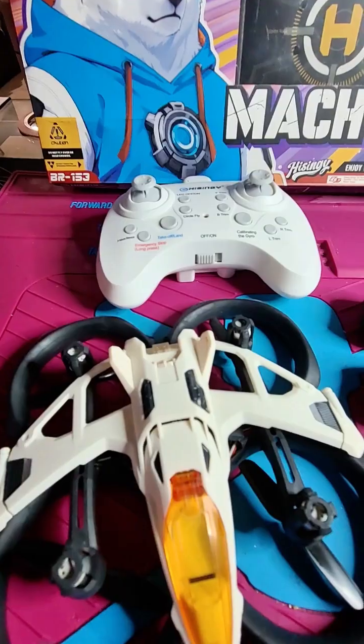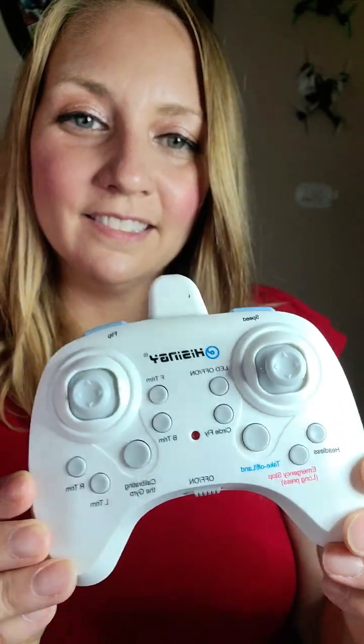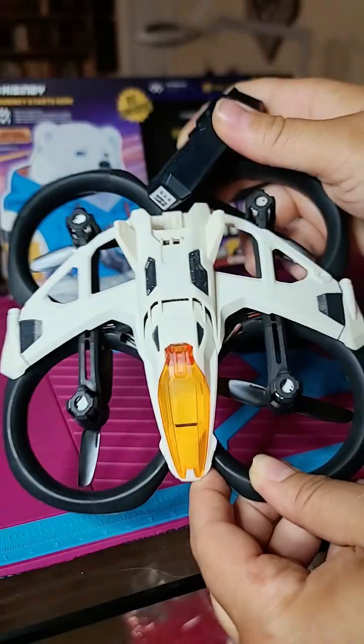The Mach 500 is practically ready to fly right out of the box. After scanning a QR code and pressing just a few buttons on the controller, kids can be in the air within minutes.